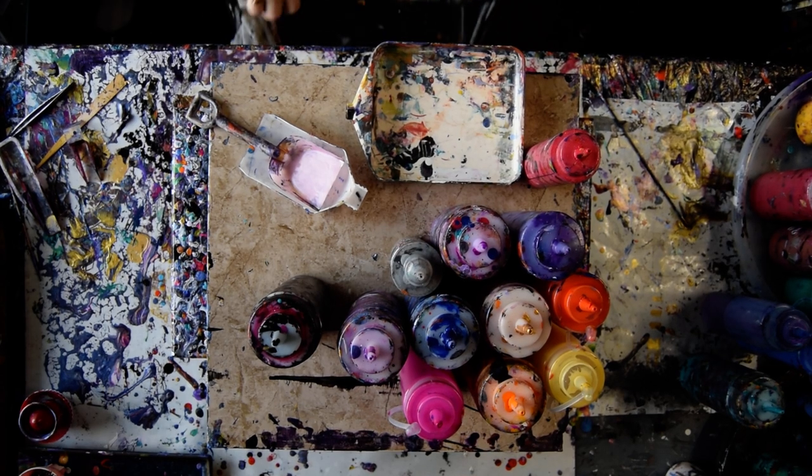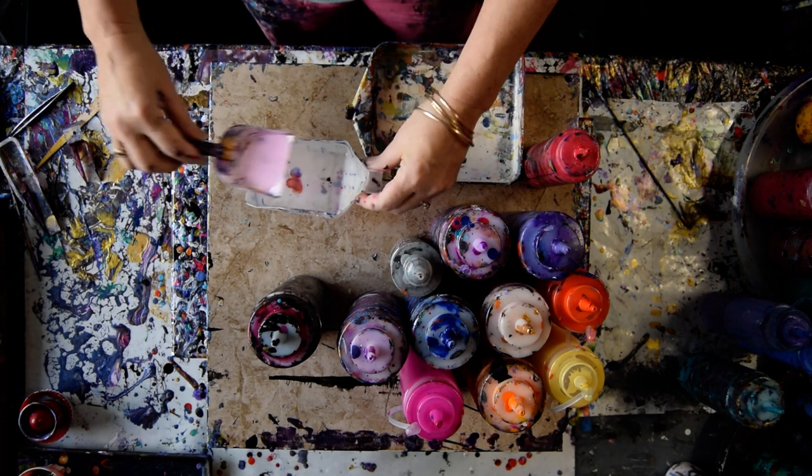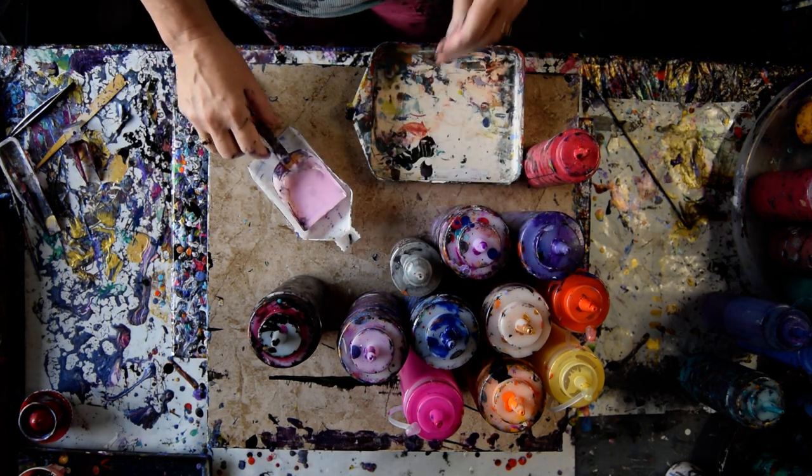Hello again, it's Priscilla Batsell in Spring Hill, Florida at Expressionist Art Studio Gallery. I've got a shovel and a bead tray and part of an alcohol bottle I cut down, which is working as a great shovel rest.